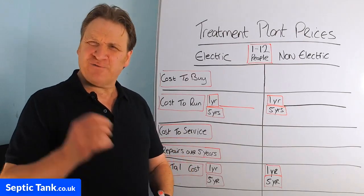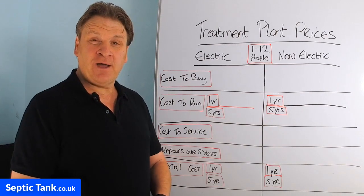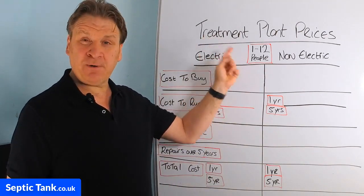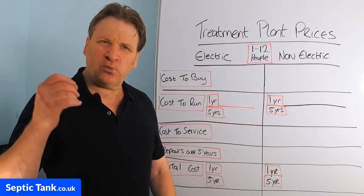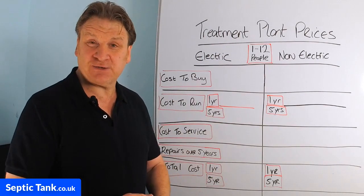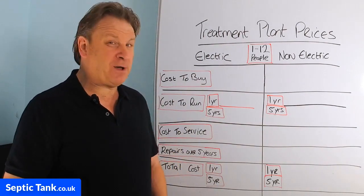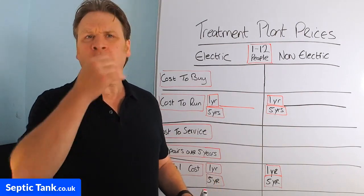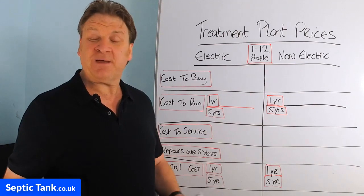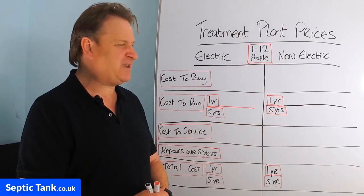Hello, Jason here from septictank.co.uk, and in today's video I'm going to talk to you about domestic sewage treatment plant prices — which are the best to buy, which give you more bang for your buck, which are the most reliable, and which are the most cost-effective ones that will save you the most money. That's what I'm going to discuss in this video.